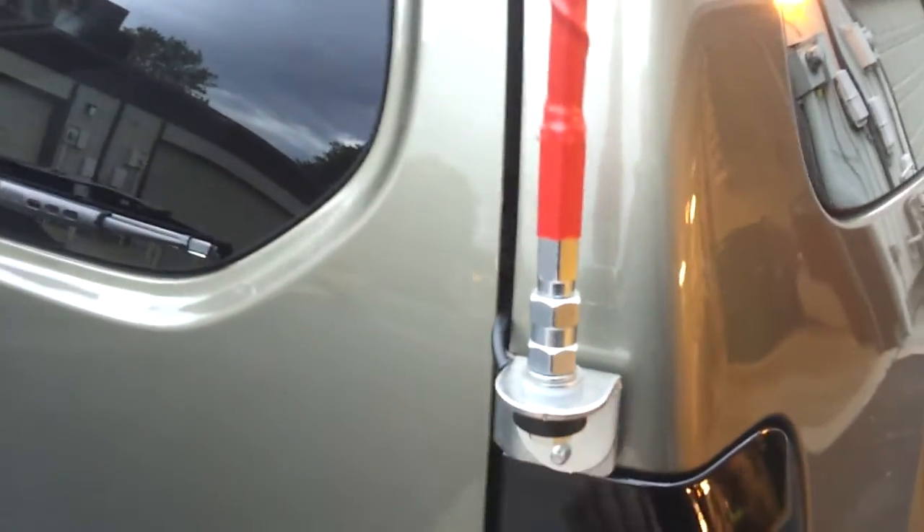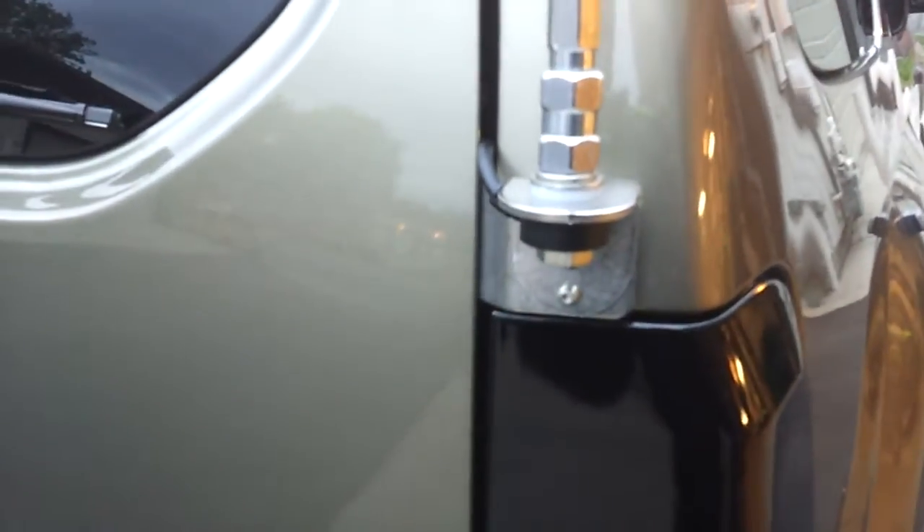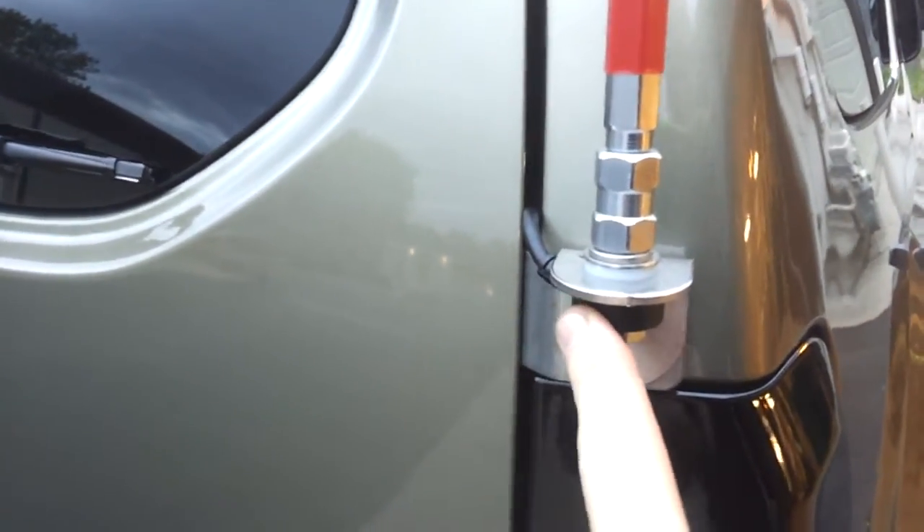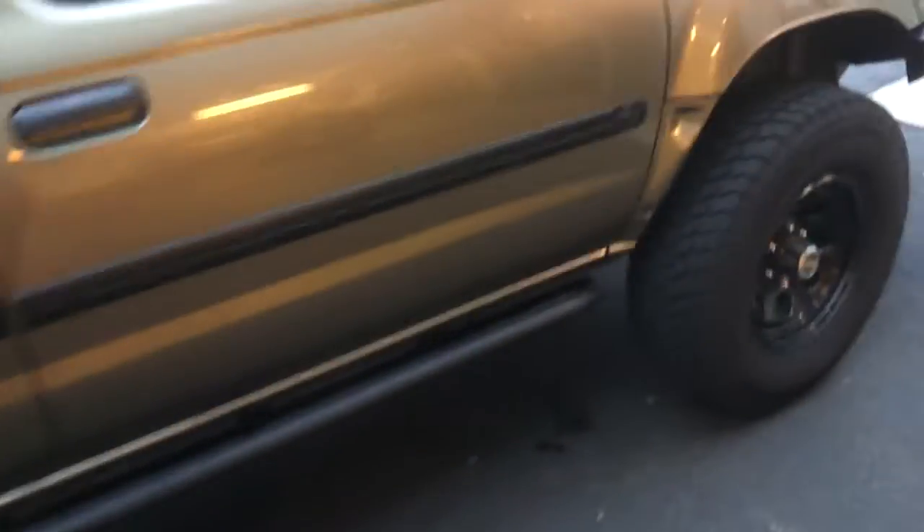And a big ol' fire stick antenna with a little hatch mount and a ring of fire. Let's take a look inside — we'll pop the hood as well. Let's start with the hood, actually.